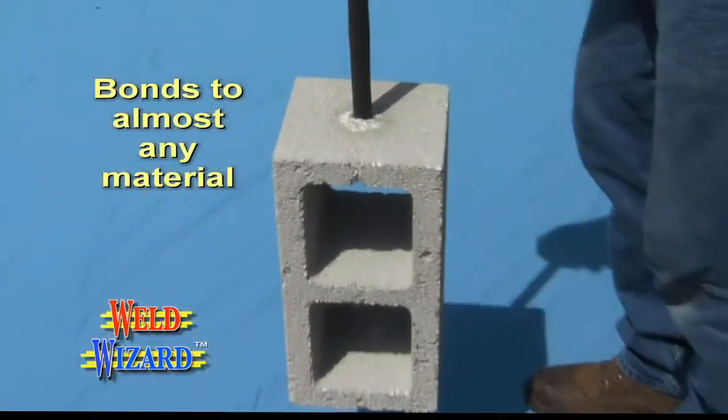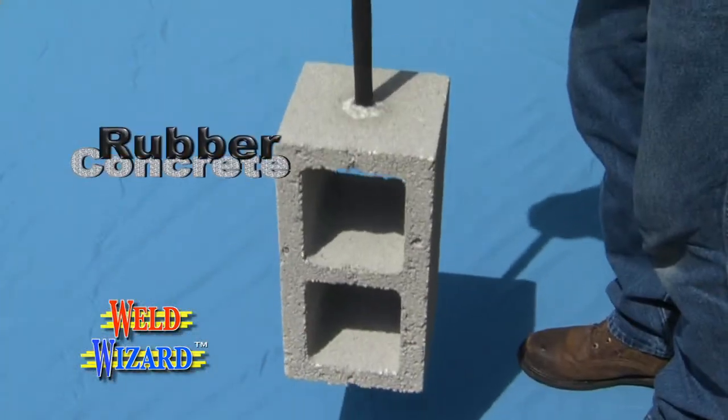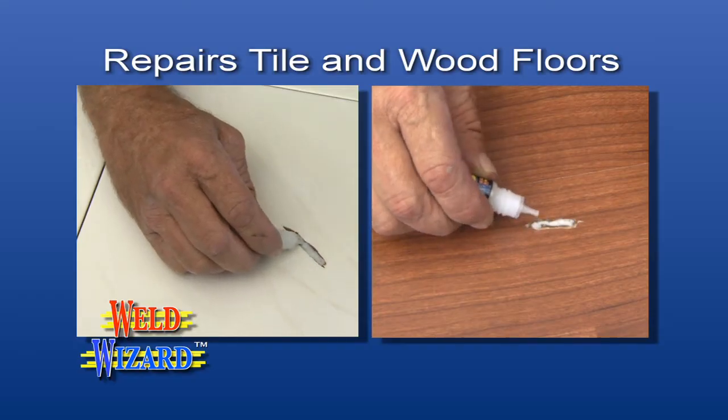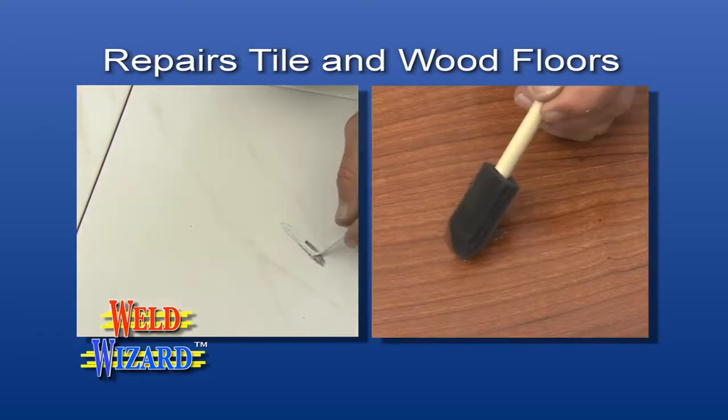WeldWizard bonds almost any material to a different material — even rubber to concrete and copper to PVC. It fills gouges in tile and wood floors and can be sanded, painted, or stained immediately.